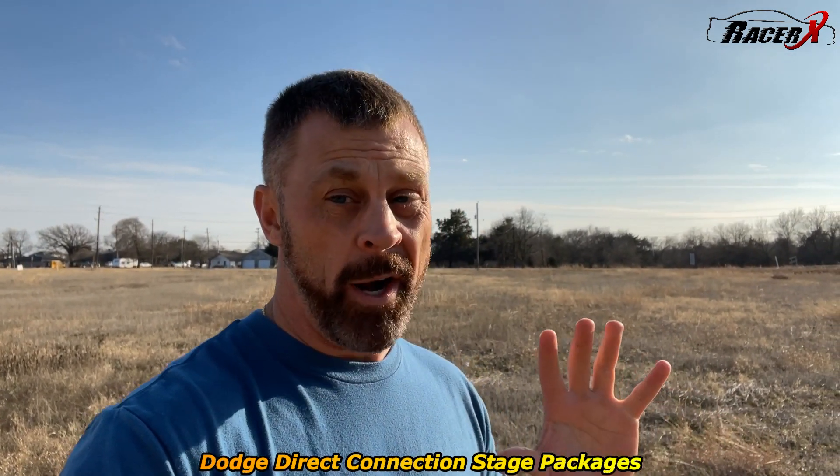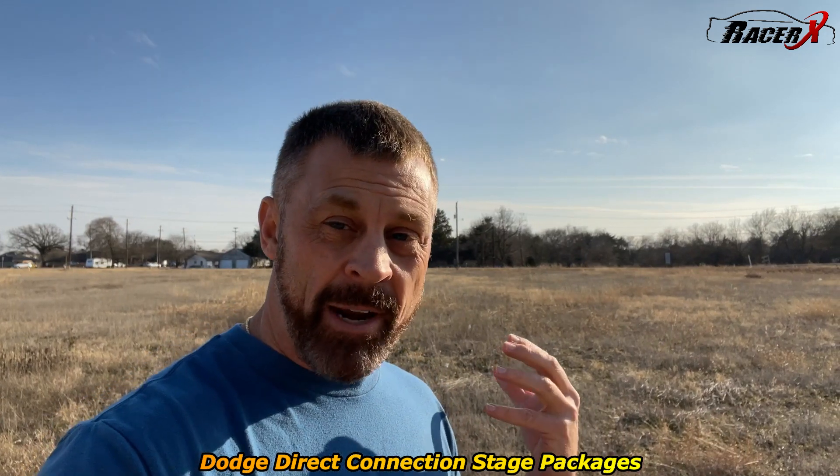Welcome back to the channel. Racer X here today. I want to talk about something many of you have been asking me about in YouTube comments and on Instagram — Dodge's new Jailbreak Hellcats. A lot of people are wondering: is it worth the money, what are those packages like, and how fast are they going to be? Today I'm going to give you my thoughts on all of that.